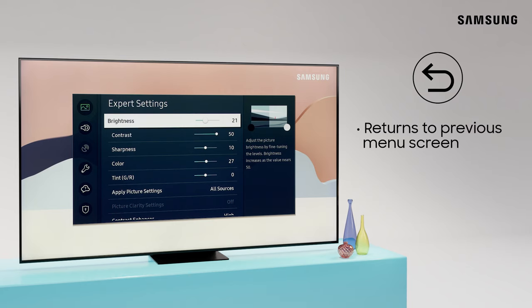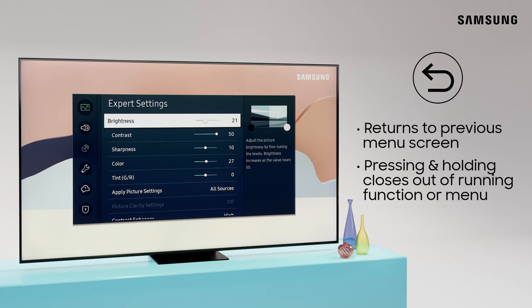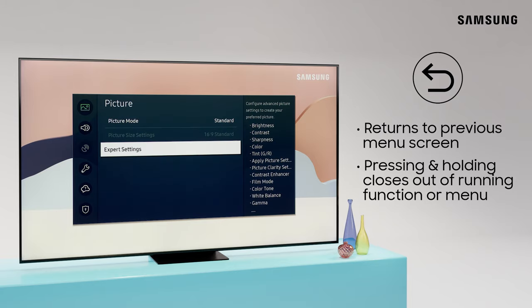As you navigate your TV's apps and settings, the Return button takes you to the previous menu. Holding it for more than a second closes the function you're running.